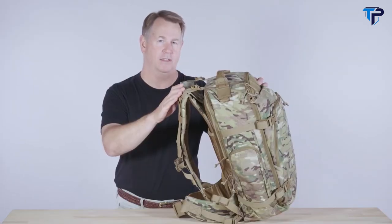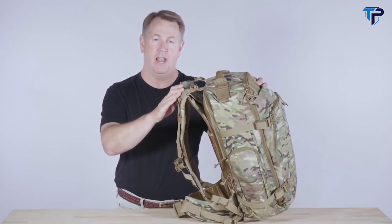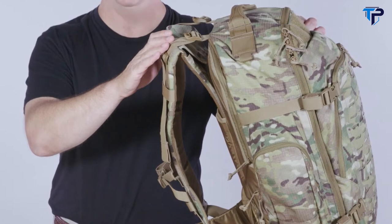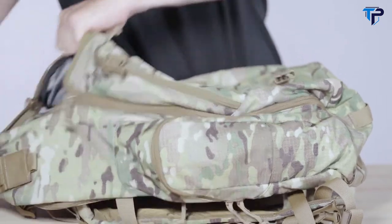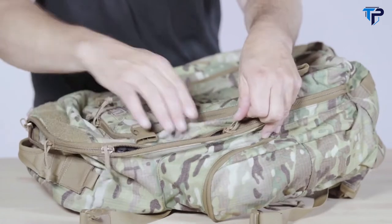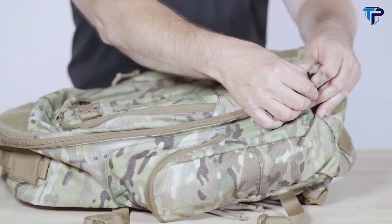Once the pack is set to your torso length, it should not need to be readjusted. However, if you use the pack both with armor and without, you might want two harness settings. To switch between the two quickly, you can mark the yoke with a line for each harness height. The main compartment is constructed with a four-slider, full clamshell design, allowing users to quickly open the full compartment for easy loading and organization. The four-slider opening allows you to customize two points of entry — on the top and side, on the top and bottom, or an opening on each side — without having to completely open the pack to reach an item.